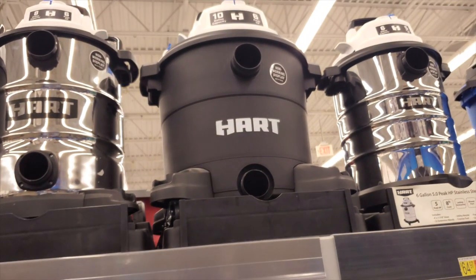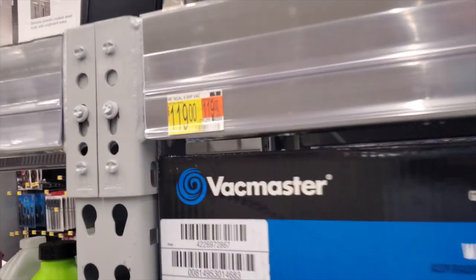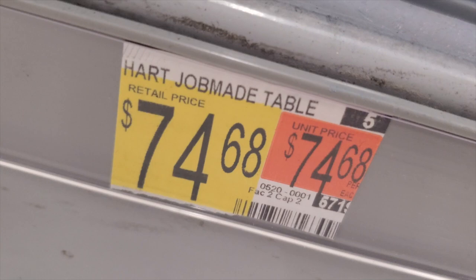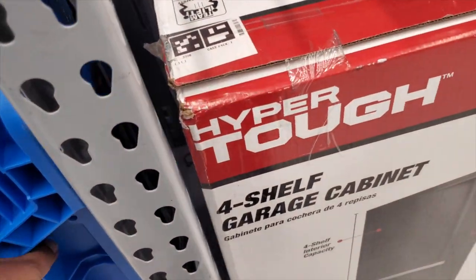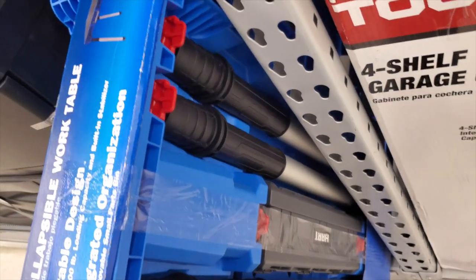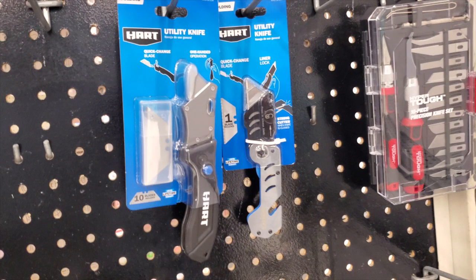They have different sizes of shop vacs — I'm not going to go through all of them, just the bigger and smaller ones. The 16-gallon six-horsepower is $119 — very comparable to the Ridgid. There's also a Hart job-made table for $74, very similar to the Kettle table — the design is slightly different in the legs, but overall about the same.